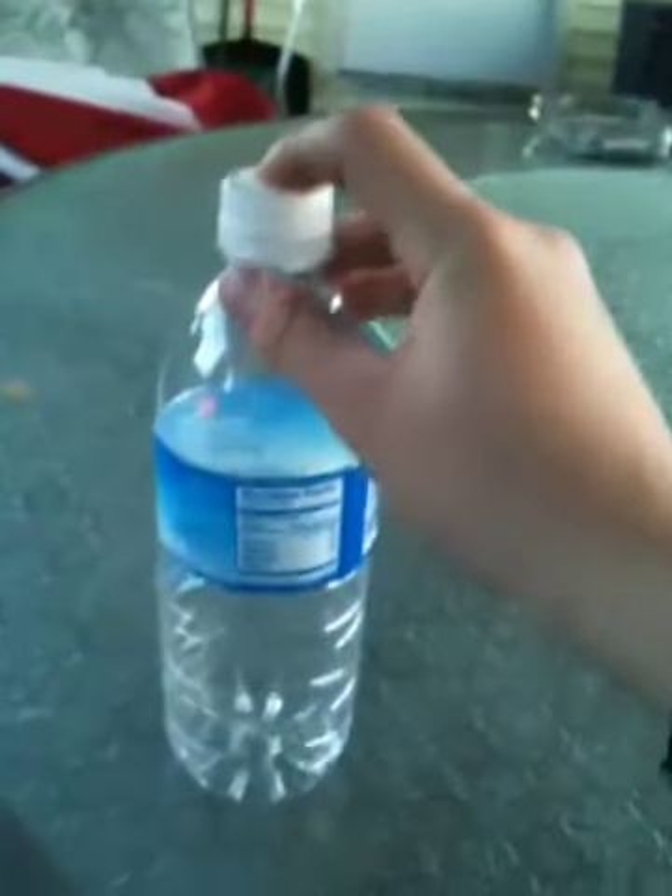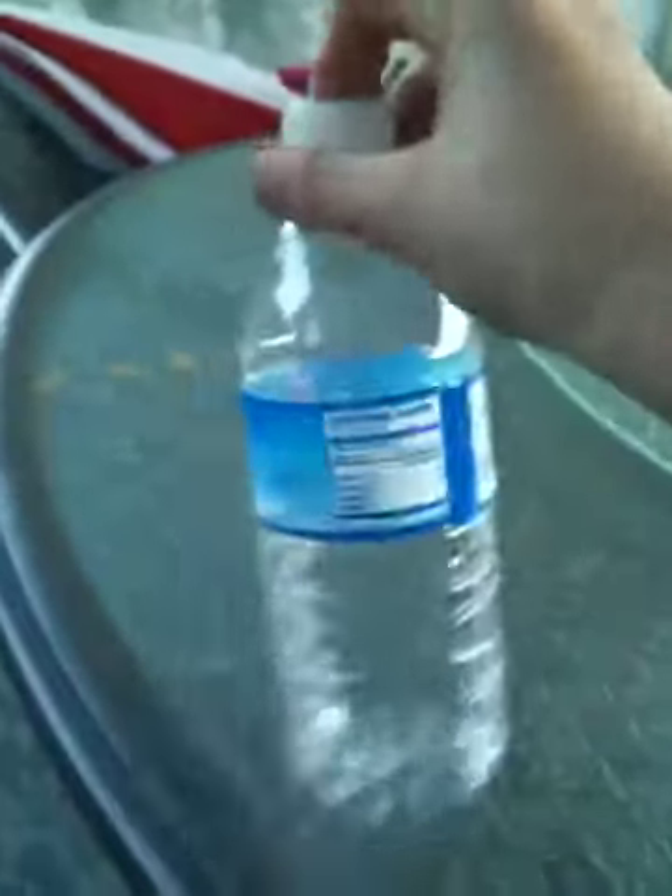Hello there, YouTube. This is again another cool experiment, which is also part two of a slower explanation of how to do a simple homemade rocket, and I found this one out on Household Hacker.